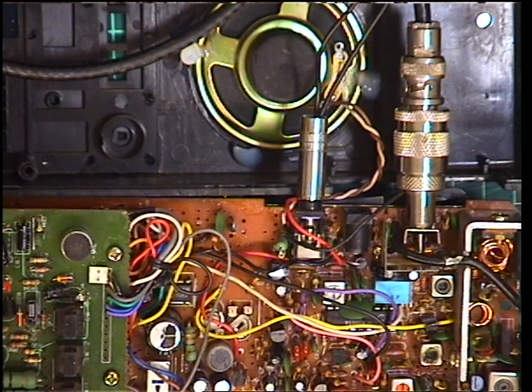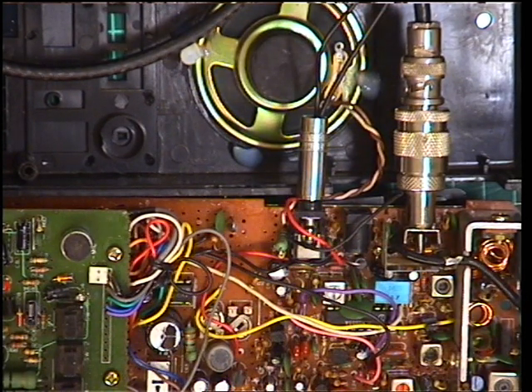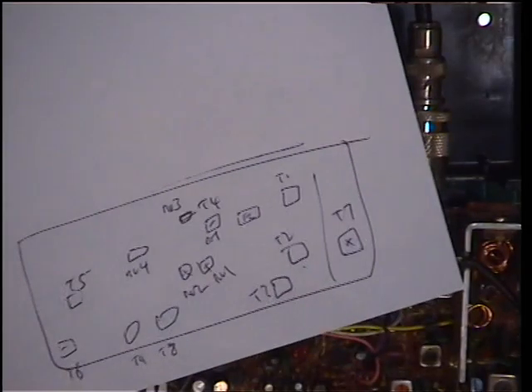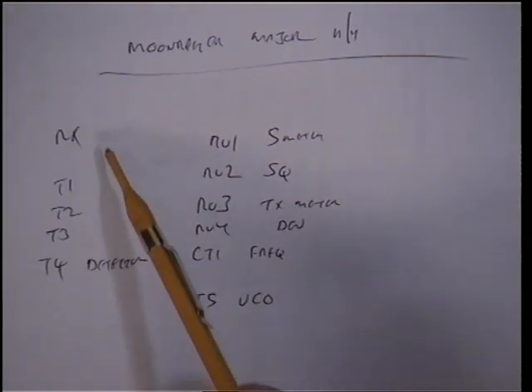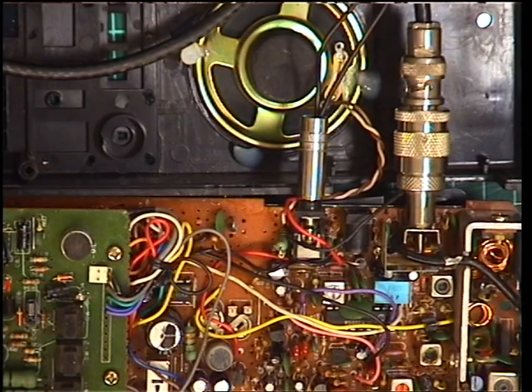Welcome to the receive side of the Moonraker Master hand portable from around 1983-1985. On the receive side, the first thing I'm going to do — if you've been looking at the transmit one first — I've made up a chart. We're adjusting transformer one, two, three on receive, and transformer four is the detector.